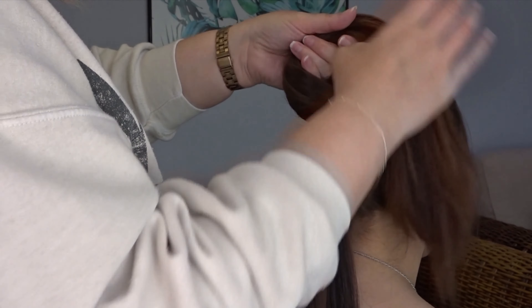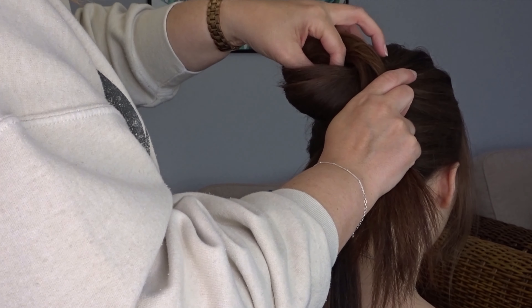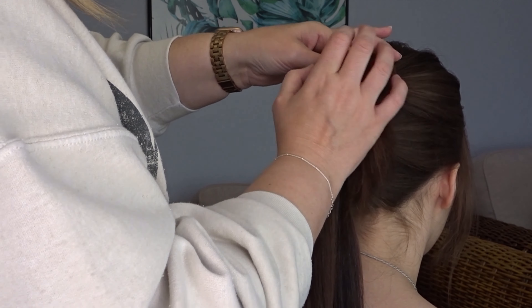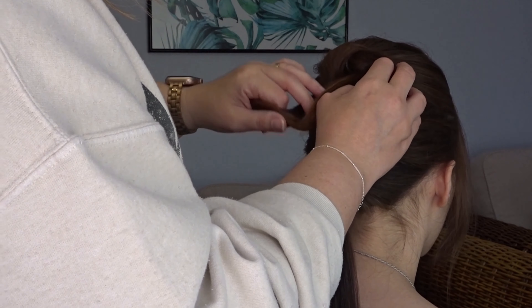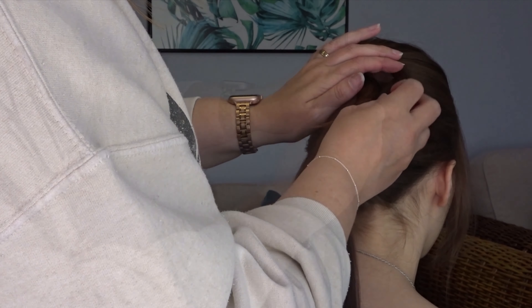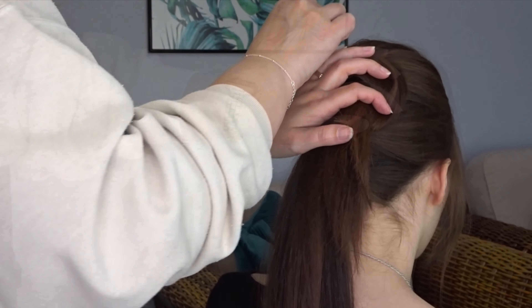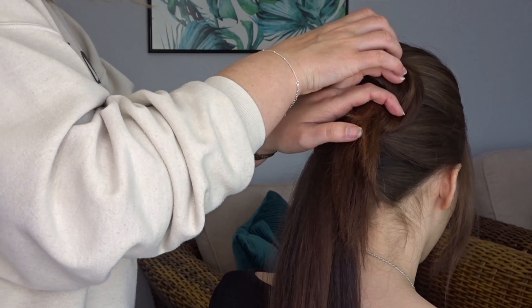Now taking that top ponytail, I'm going to do a simple knot just by looping the ends up and pulling it through the middle. Once you've pulled those ends through, pull it nice and tight, then arrange it on the head where you like it and secure all the way around the outside with as many bobby pins as needed.